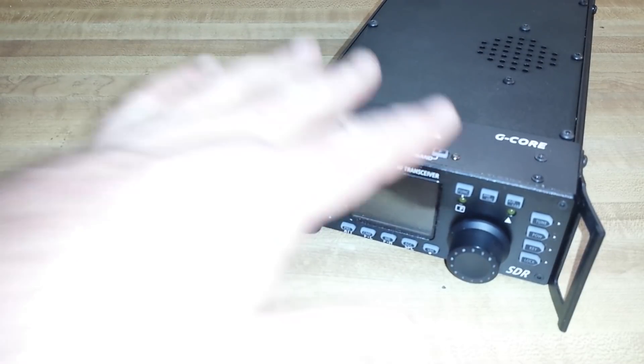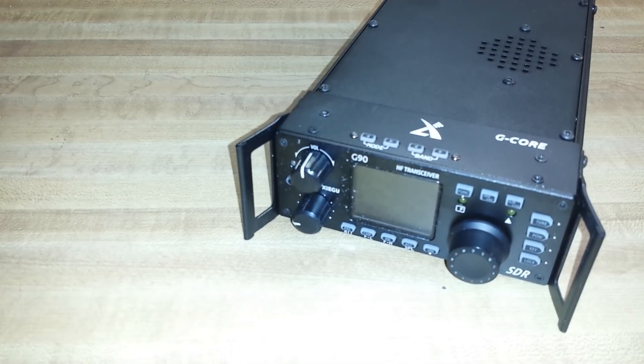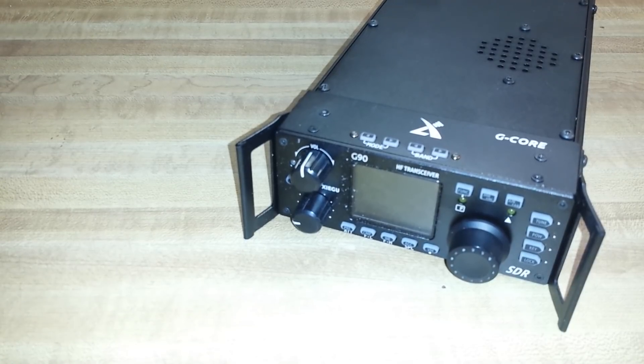Software-defined filters that go as narrow as 50 Hz for CW. The front faceplate is detachable. It's got a built-in antenna tuner, and it's about $450, which is really nice. We're going to take this over to the shack and hook it up and give it a play.